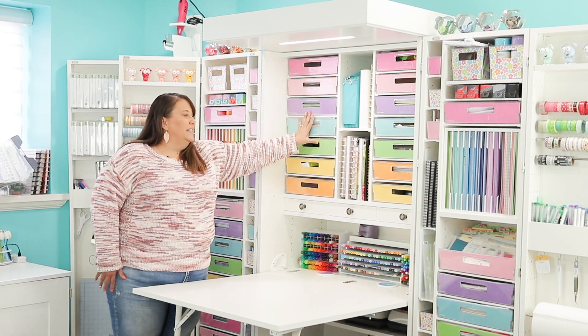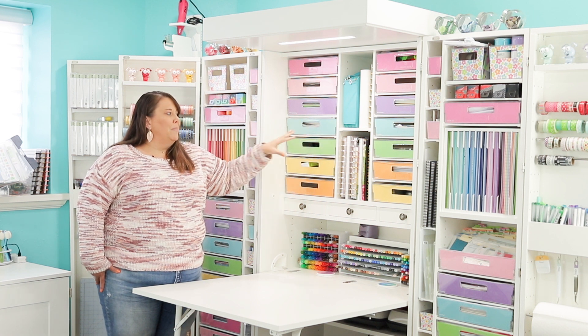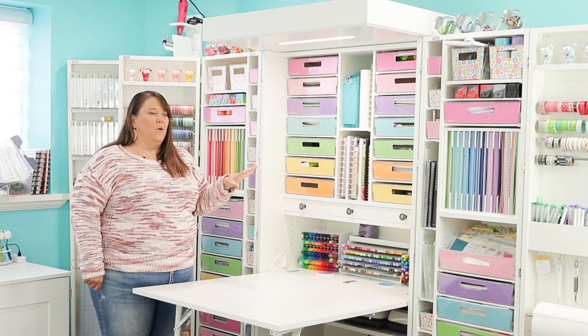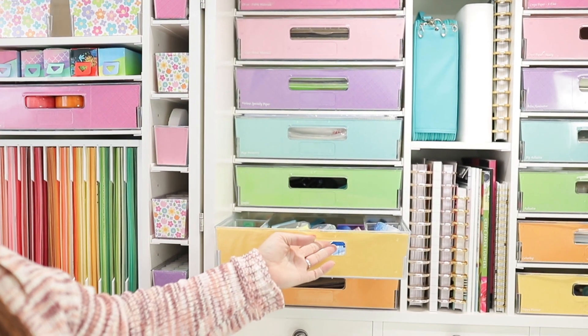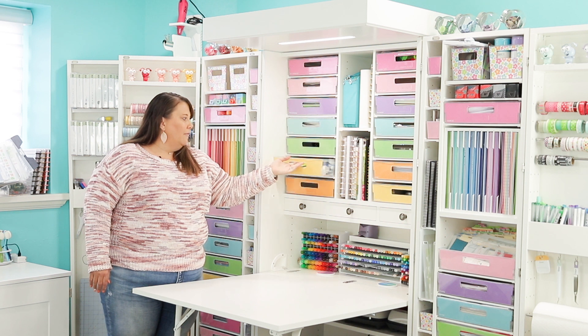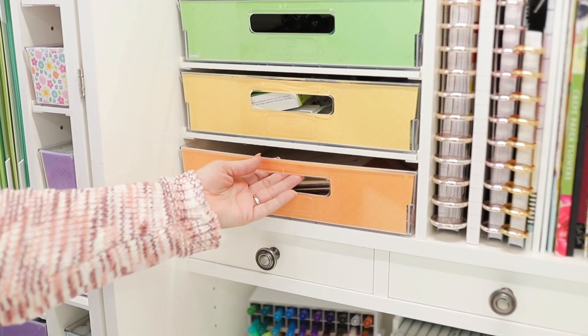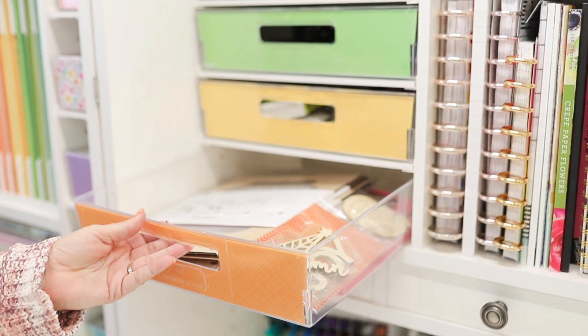I have some of these that are empty because I am going to make some changes and wanted to open up some space for maybe some shelves or whatever. I have my adhesives all right here, and I have some woodworking kits in here.